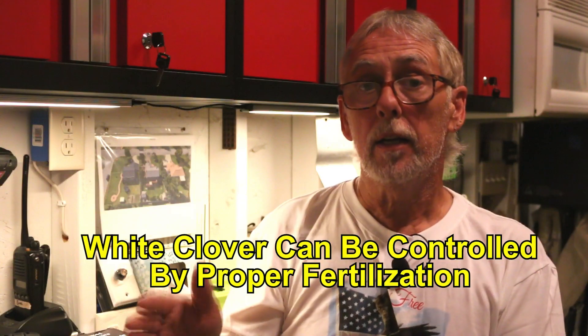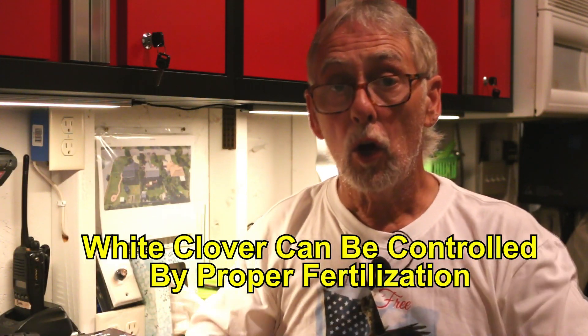If you allow it, clover will take over your lawn. Clover loves when you do not fertilize — it will take advantage of that fact. Clover really grows in areas lacking in nitrogen. Your lawn and clover can coexist if you also fertilize. If you do absolutely no fertilizing at all and you have clover, clover will take over. Many of us do not want clover in our yards — we only want lush green turf, whether warm season or cool season.